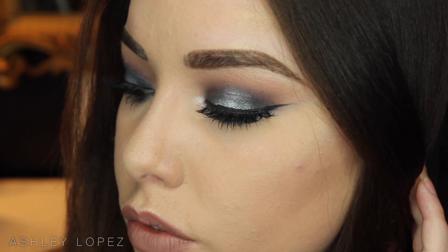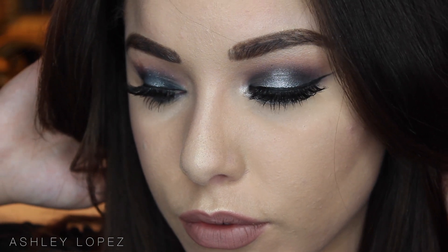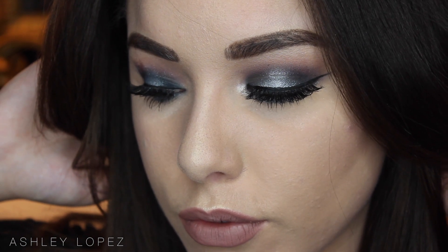This is what it looks like all finished off — I absolutely love it, I hope you guys do too. I'm really loving playing with color; it was a lot of fun. Give this video a thumbs up if you enjoyed it. Thank you guys so much for watching, I love you so, so much and I'll see you in my next video. Bye guys!